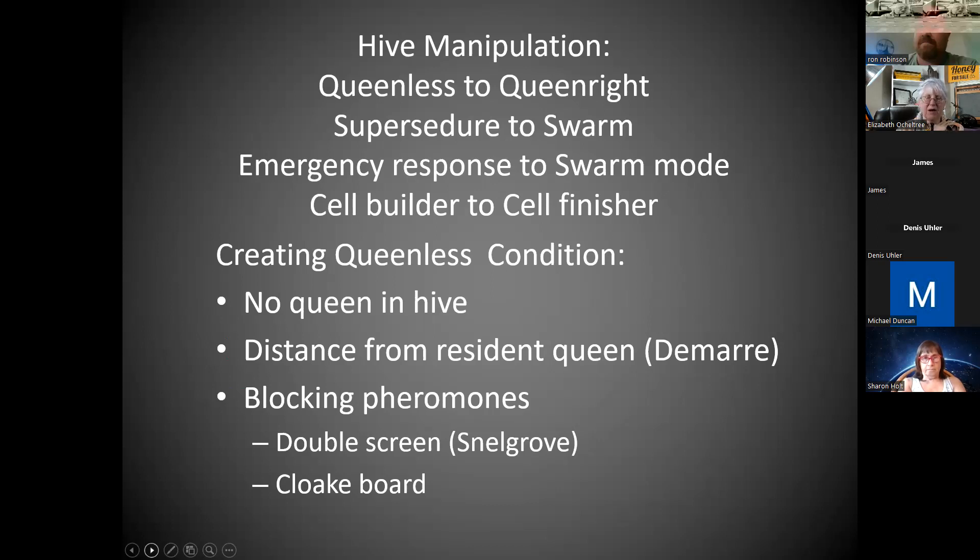We'll probably have to switch, at least going to the mating nukes earlier, to make this work in our apiary. Creating a queenless condition: you could kill the queen, take her out of the hive, or just create a state where they don't perceive a queen in the hive. The distance from where the queen is — held back by a queen excluder — to where you've placed the queen cells may be far enough that where you've placed the cells is queenless as far as the bees are concerned. That is used in what's called the Demaree method.